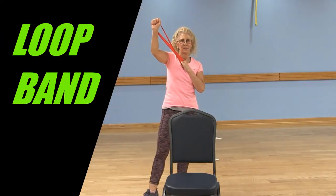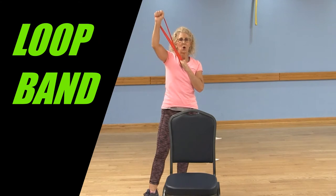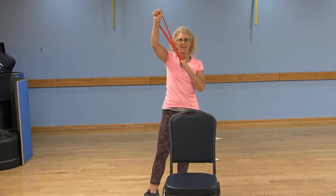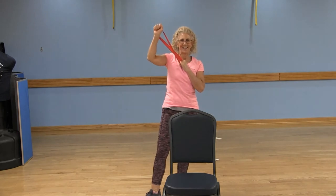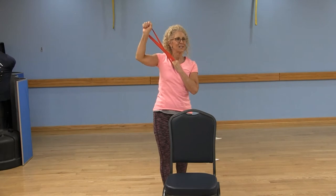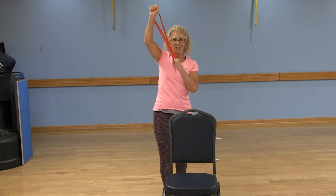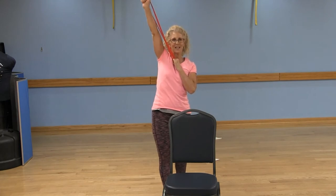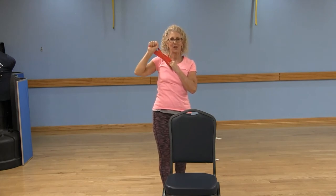Straighten that arm up. Four more here. Three. Two. Last time. And lower.